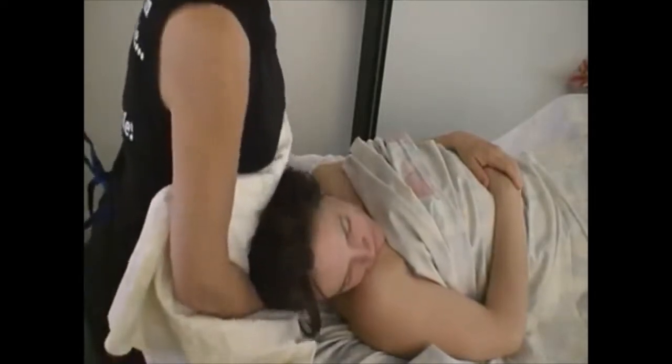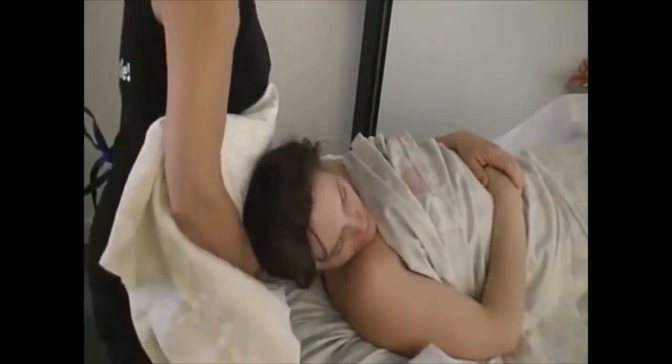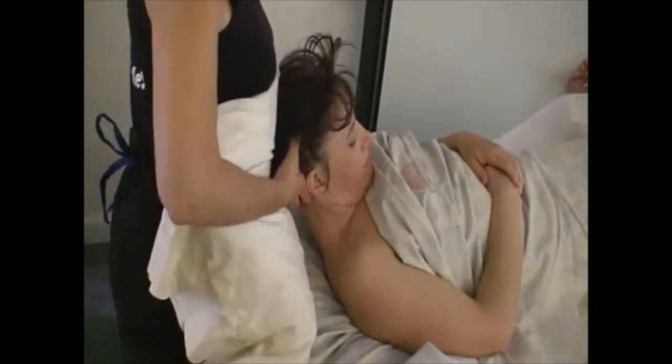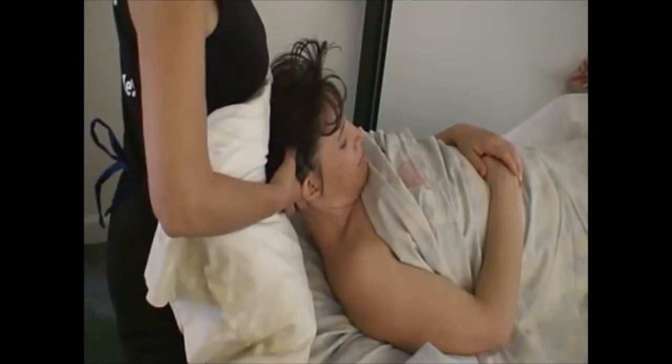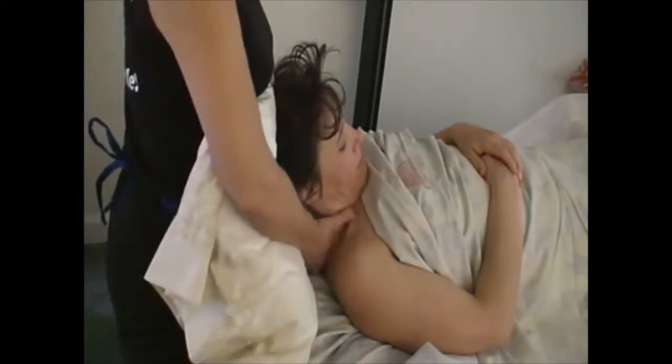A little bit more powerful move here. Make sure that your client is ready for it. At this time, you can choose to do a PNF stretch, which you'd like to resist against the pillow 30%.